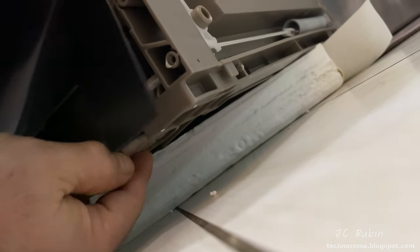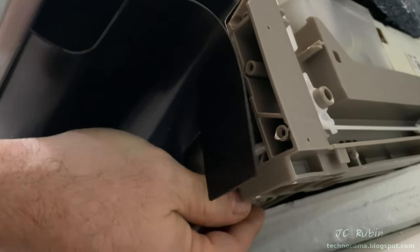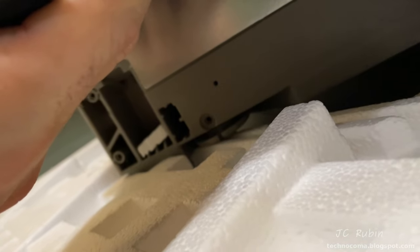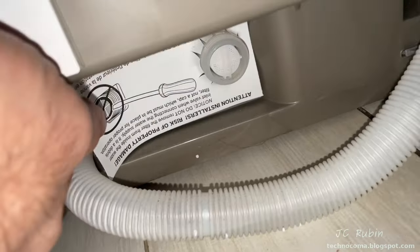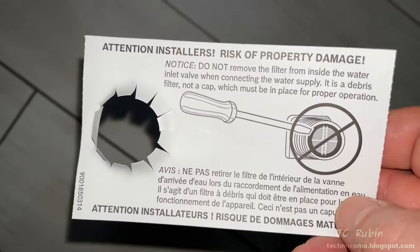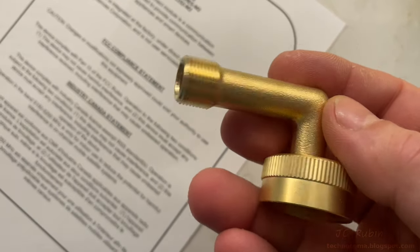There's also styrofoam under the front feet. I temporarily adjust the two front feet downward so they don't damage the floor when I remove it from the bottom styrofoam base — same thing on the other side — and then I shimmy the whole unit carefully off the styrofoam base. There's a warning on the incoming water that tells you not to remove the filter that's on there.